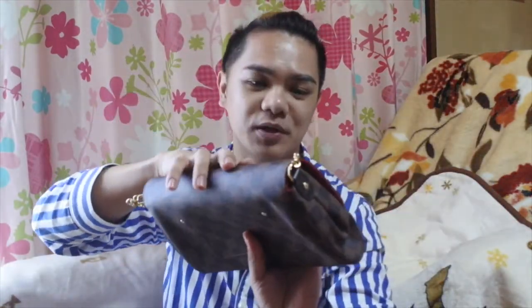If you want to start collecting LV bags, I suggest going for this one — although it's always sold out everywhere. All the stores I visited in Singapore, Hong Kong, Korea, Japan, and Spain had it sold out. It's very popular because you can use it for formal occasions or casual everyday looks.